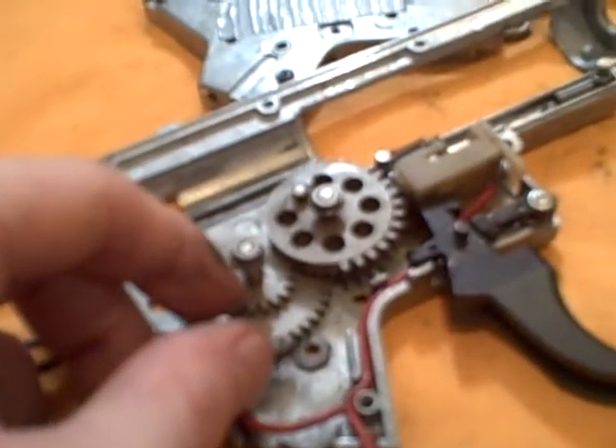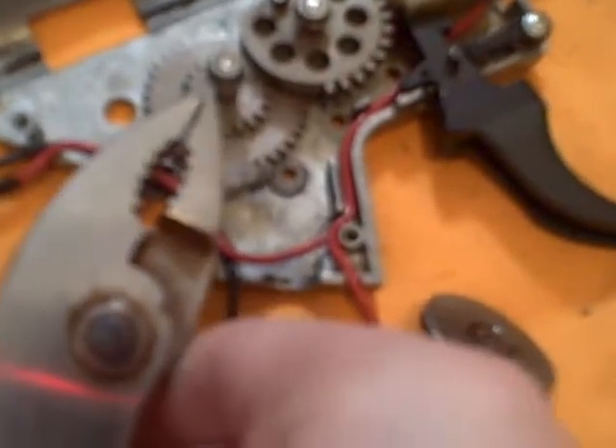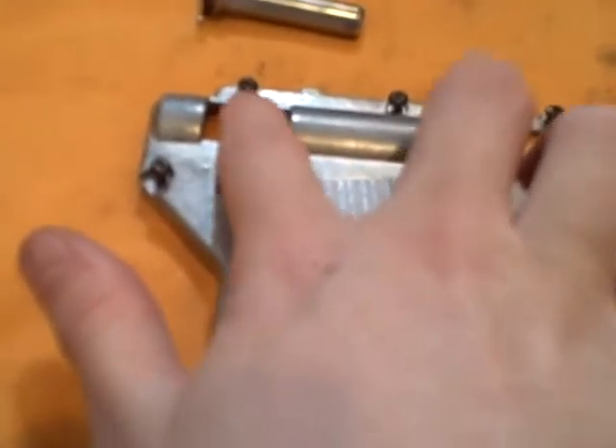The way to keep the anti-reversal latch in place when you have the gear in there is: once you get it into place, take a pair of pliers like these and just lay them over the top of it. When you go to put your spring back in and push it into place, take your ring finger and stick it on the spring, stick another on your cylinder, and when you put the top back over, stick your fingers through the two holes — one on the spring, one on the cylinder — and with your thumb just press the top of the gearbox down. The pliers should move out of the way.